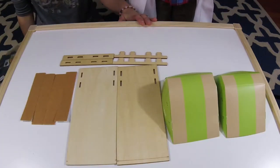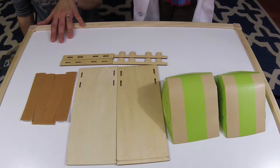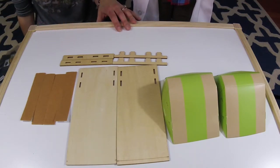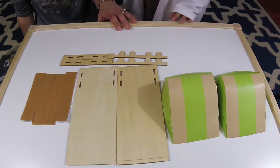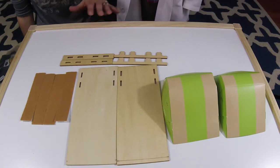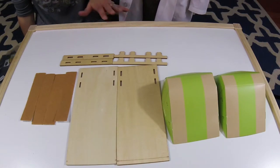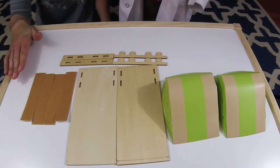For our first activity, we are going to be building a ramp. They've given us all the materials to do this. Activities do require a little help from a parent, but for the most part the child should be able to do at least part of it. If you have a child closer to four starting with KiwiCrates, be prepared to help them build these activities.